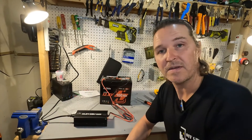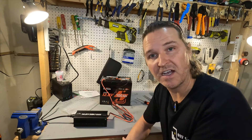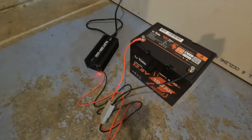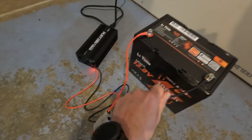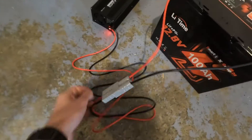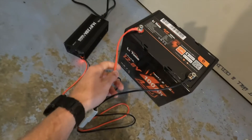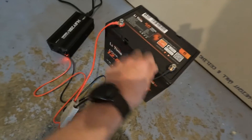I'll come back in an hour to see if the wiring is getting warm. Well, this LitTime 20 amp charger has been charging this 12 volt 100 amp hour battery for about an hour. I touched the wiring to see if it's warm — it is not, it's room temperature. There's no concern at all. Even though I felt like the wiring is a little small, it's handling this amperage just fine.